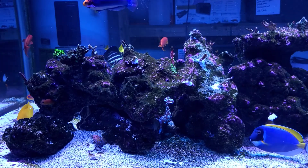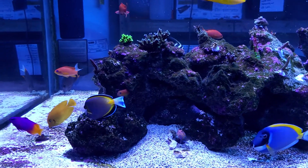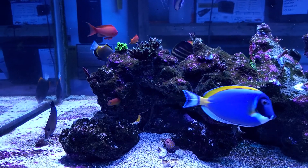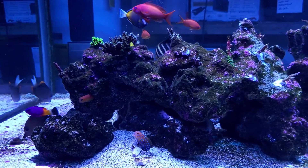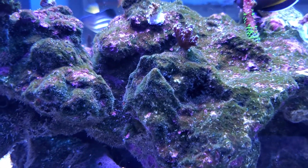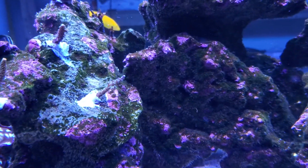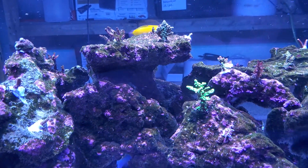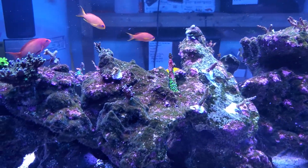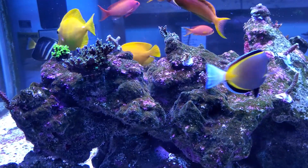I've cut back on the feeding a little bit, but all these fish are fat and doing really good. There are nine tangs in here — they just pick away at the algae on the rock all day. You can see there's a film of some kind of algae on there. Who knows what it would look like if I didn't have nine tangs chewing away at it all day. I got some new corals — a nice frag pack of some named corals, semi-high-end stuff.